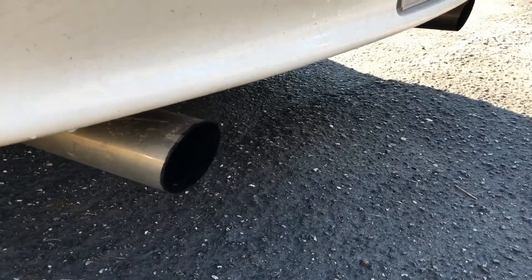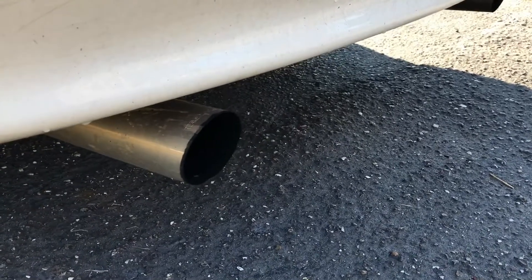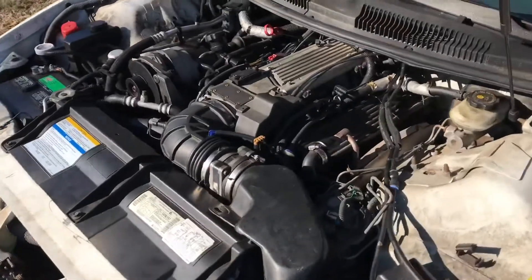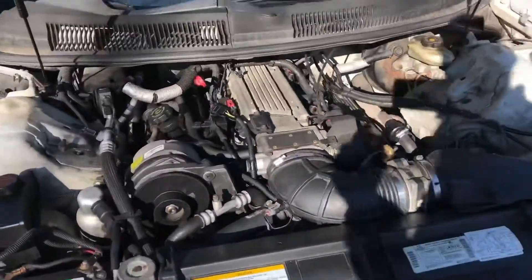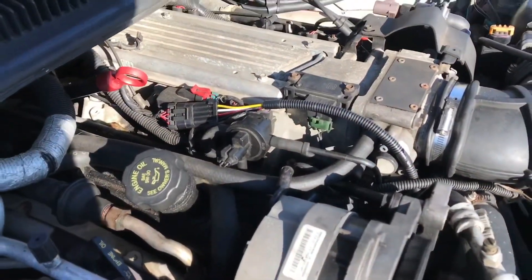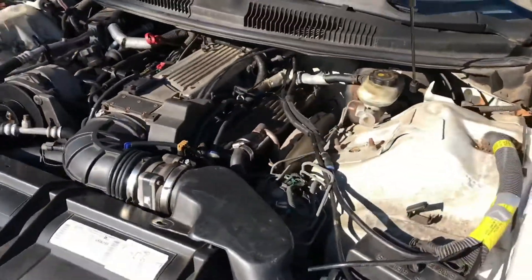Now my Camaro, of course, has the LT1 since it's a '97. But it has a Magnaflow cat-back. Here's a look under the hood at the LT1 engine. This is one — if you've watched my channel at all, you know that I built this myself. And it runs smooth. I've got about 3,200 miles on it right now.